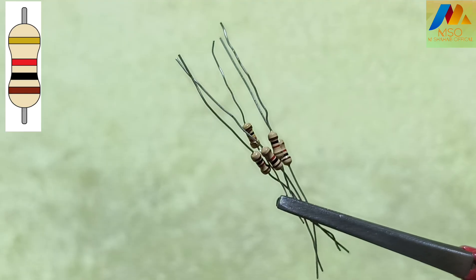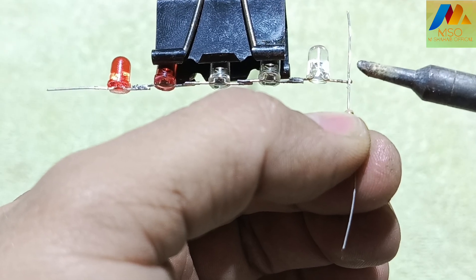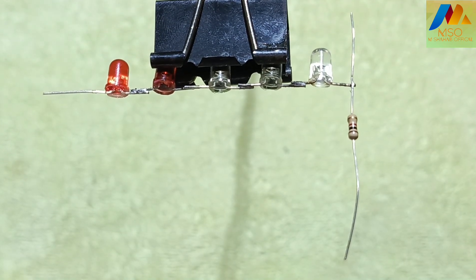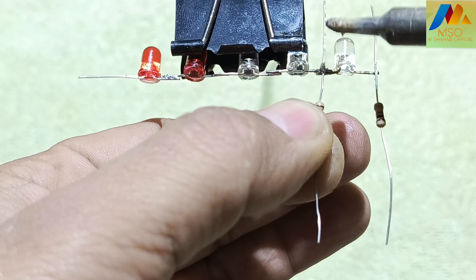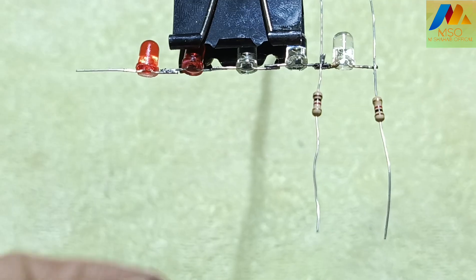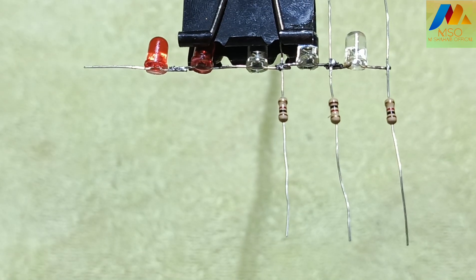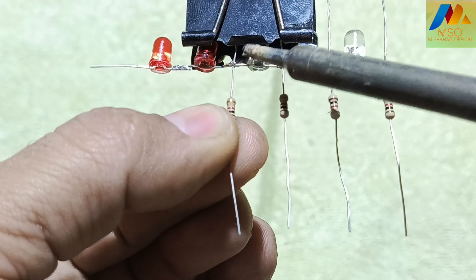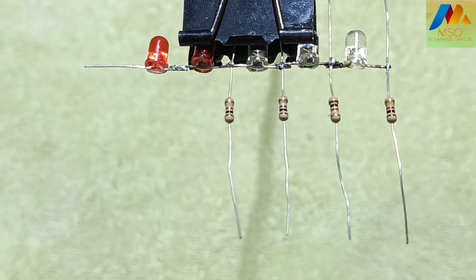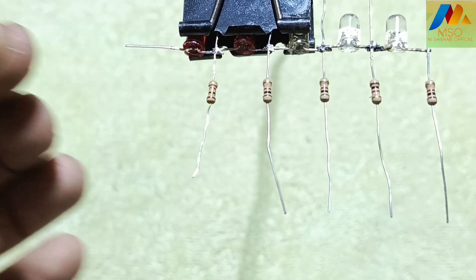For this circuit we also need five 1 kilo ohm resistors. Solder the first, second, third, fourth, and fifth 1 kilo ohm resistor one by one into the circuit.